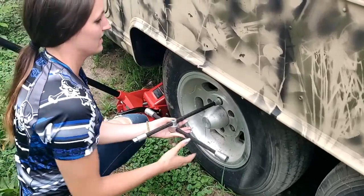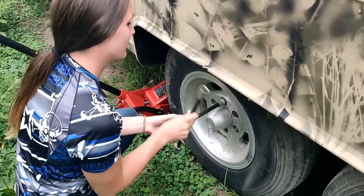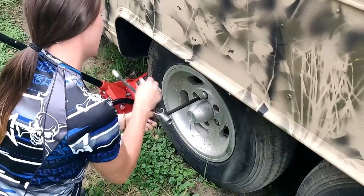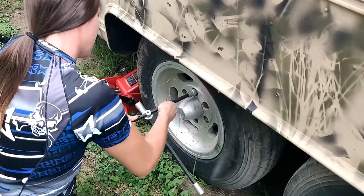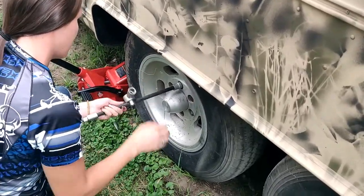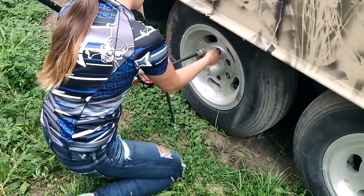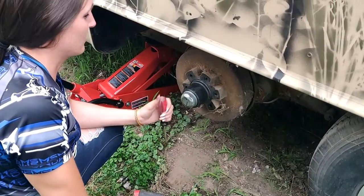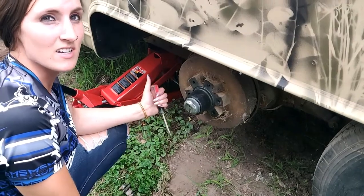What are you doing, Jen? Changing this tire on this trailer. I was just going to change the tire, but now I'm going to repack the wheel bearings. They need to be done as well.